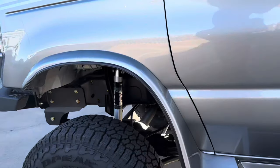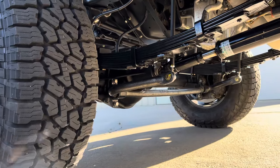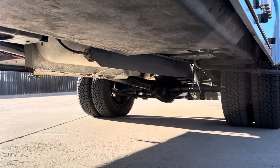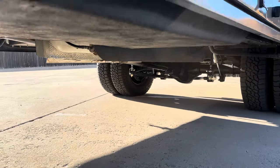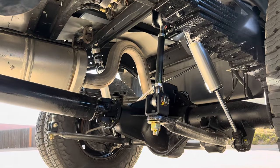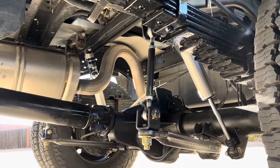All of our motorhomes and bigger rigs are going to get a Helwig front sway bar. Most of the bigger stuff also gets a Helwig rear sway bar with our custom-made direct mount sway bar links that we make.